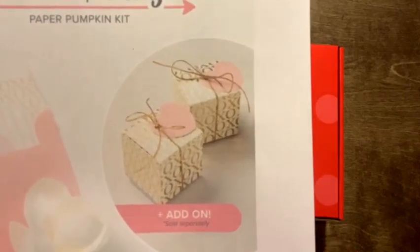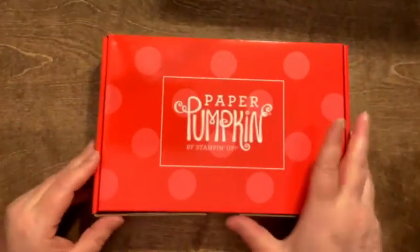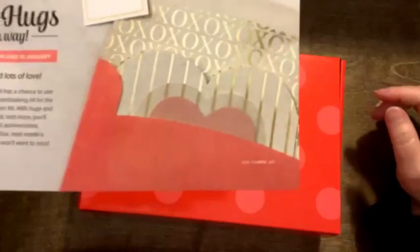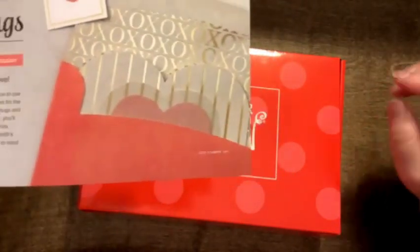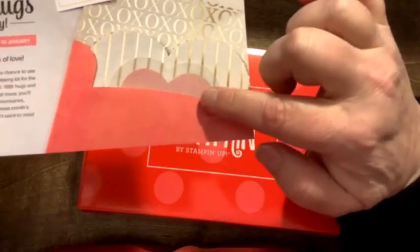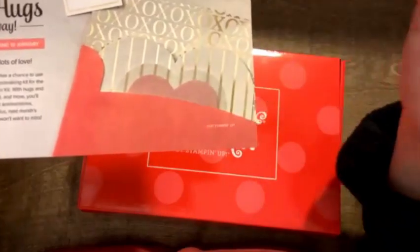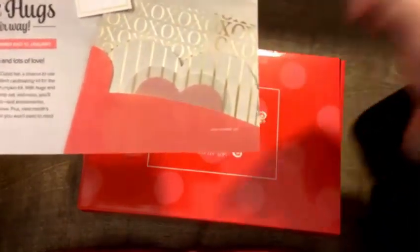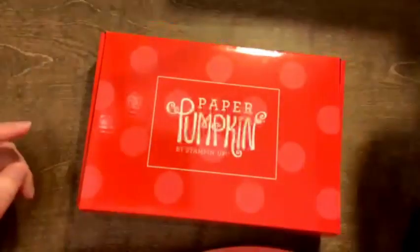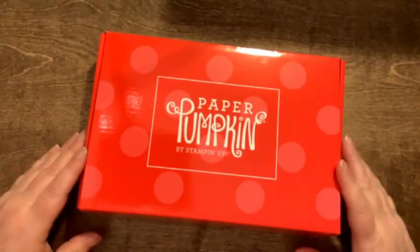Because I slightly peeked at the January kit, I can show you a flyer inside with a clearer picture. I can see a very cool envelope, the card itself, a vellum heart, and pink — and I love vellum! This card is going to look awesome. You get 10 cards, five each of two different patterns. So that's the January Paper Pumpkin kit — decide by the 10th of January if you want it.